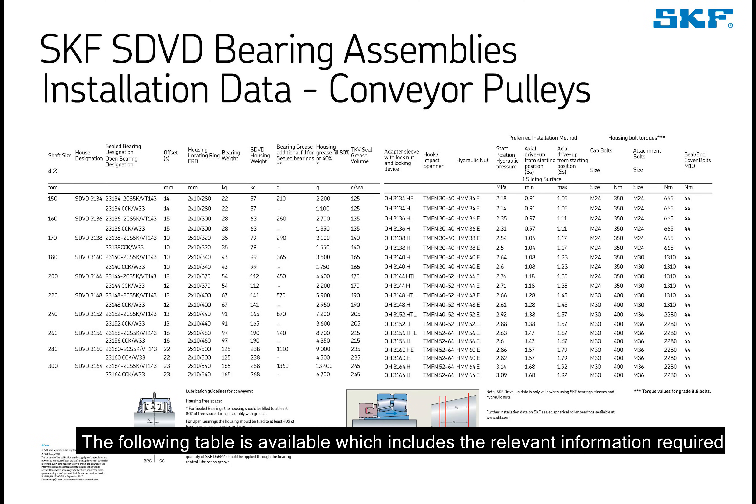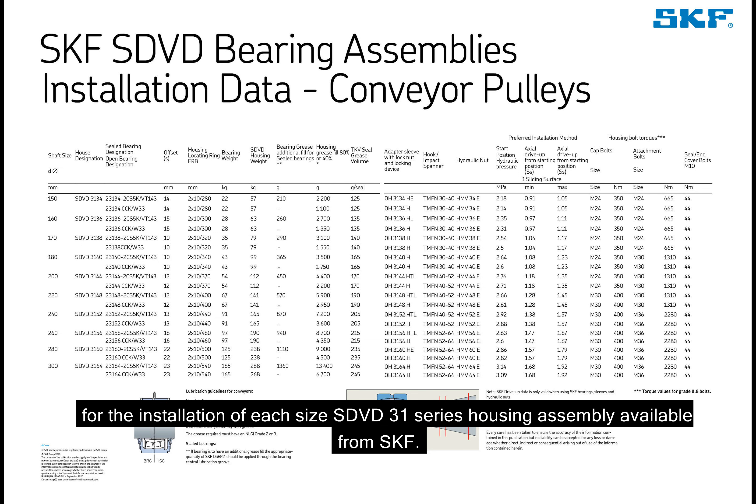The following table is available which includes the relevant information required for the installation of each SDVD 3-1 series housing assembly available from SKF.